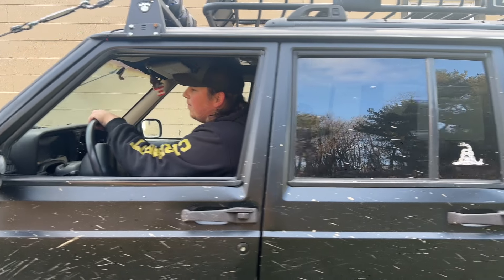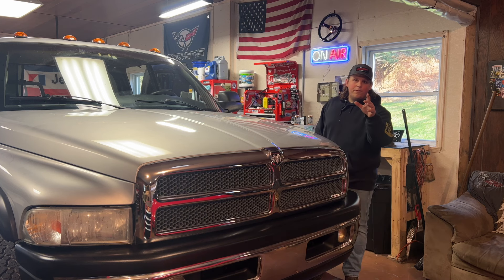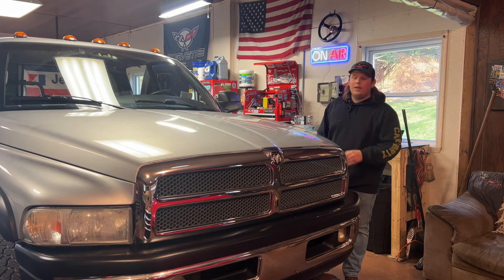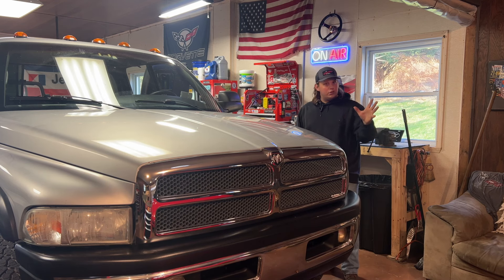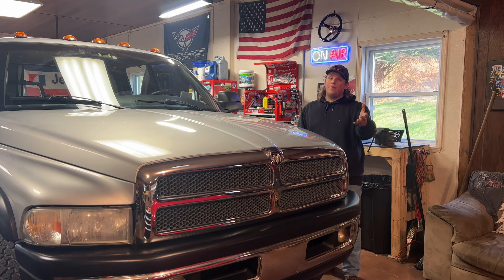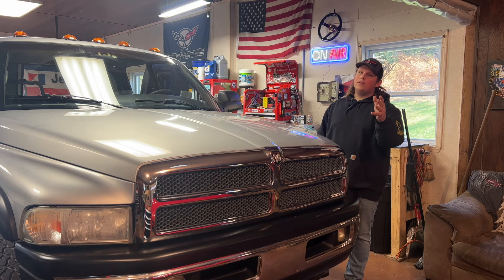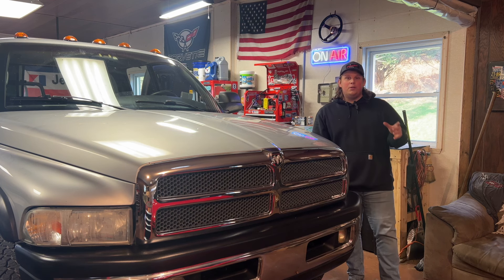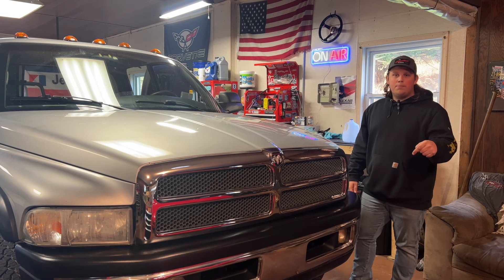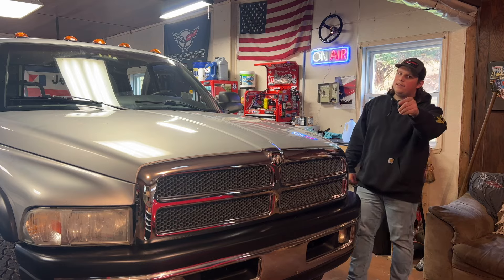Now before someone says it — let me beat you to it — yes, your heater core is very accessible while your dash is out. Should you replace it? That's up to you. I did not replace mine but my heat works okay. That's pretty much going to wrap it up for this video. I hope you enjoyed it and I hope it helped. I'll put LMC part numbers in the description. If you like the video, consider subscribing. Take it easy, see you in the next one.